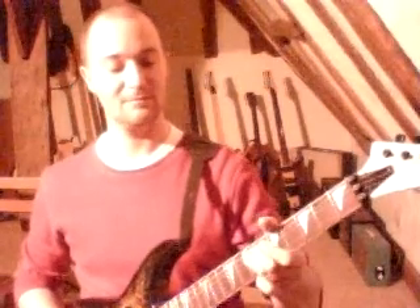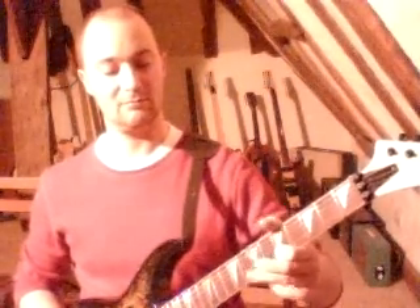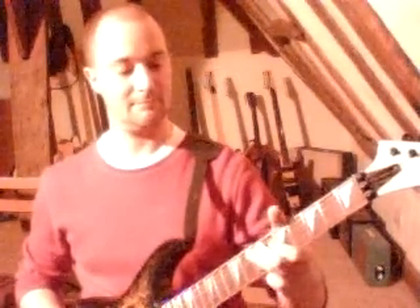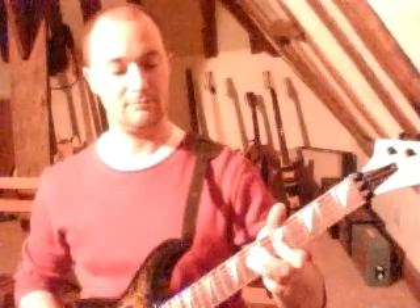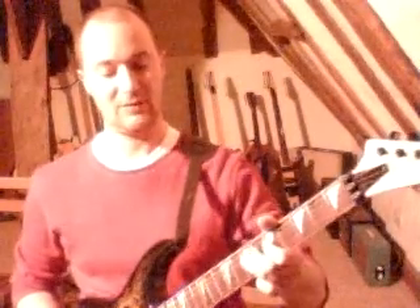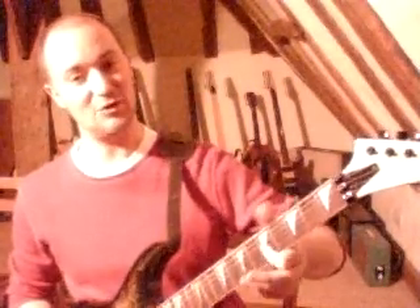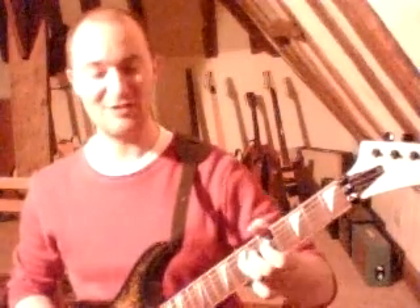Let me play it so far. Then you re-pick the 7th fret on your D string. Then do again a slight bend at the 5th fret of your G string. Then back to the 7th fret on your D string again.